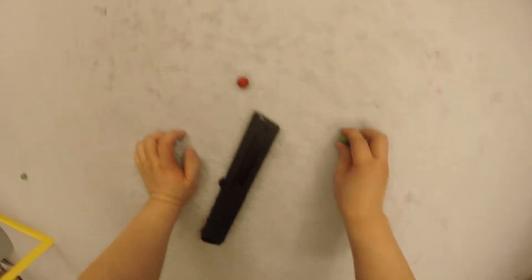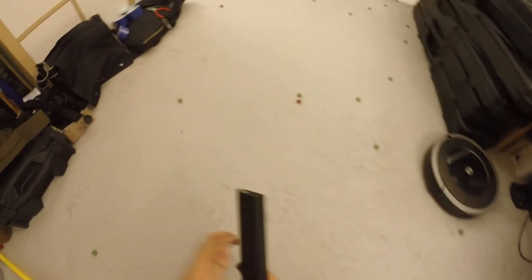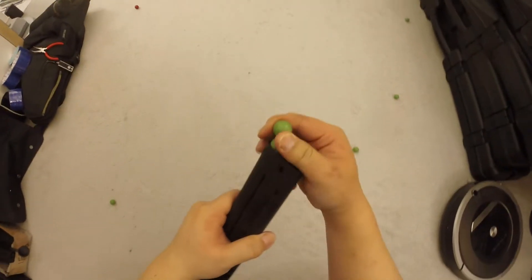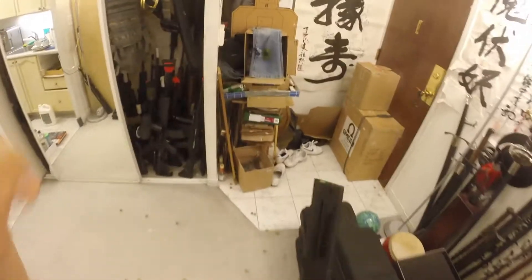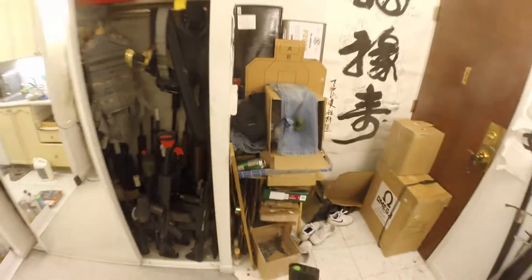Now we're going to sit here and plug balls in, fill up the magazine. These are clean, don't worry — I just shot them at my trap which is very clean as well. These are 6.2 gram breaker balls. This gun is really powerful but it's hard to set it to the point where you can say it's very practical, so we need to really think about what to do.